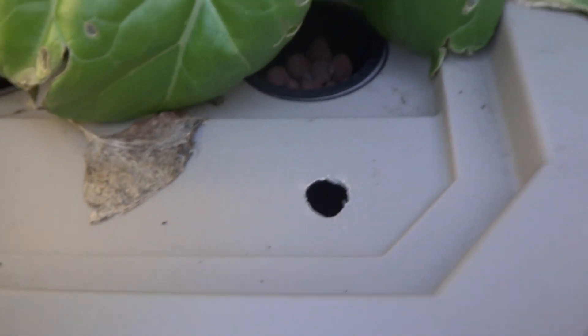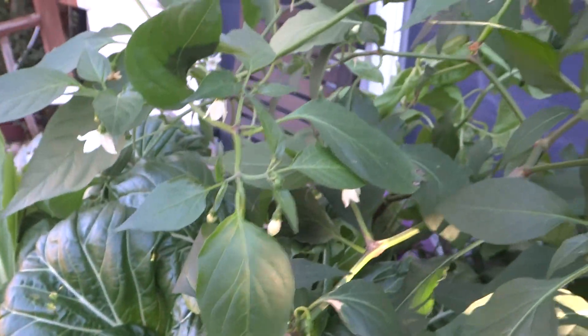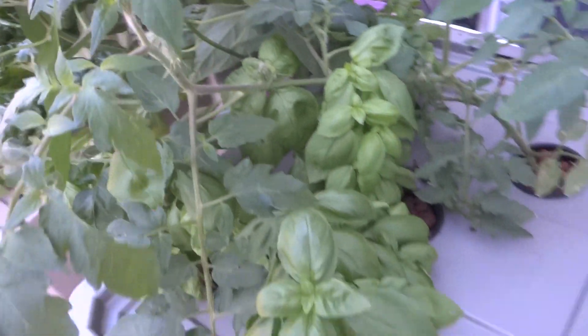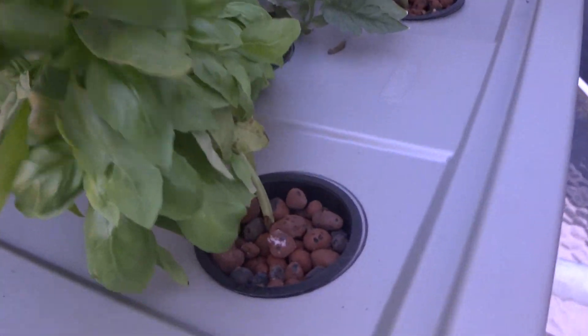That's a hole I drilled just in case I wanted to add more water without pulling up the lid. There are tons and tons of flowers on this pepper plant, so probably in a few weeks they're gonna turn into fruits — and some already have fruits.